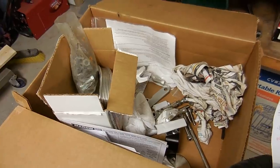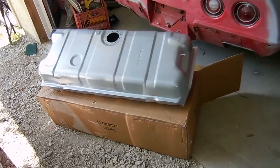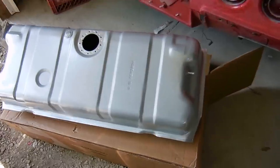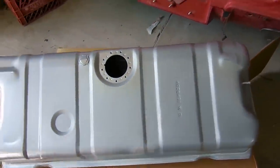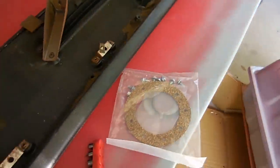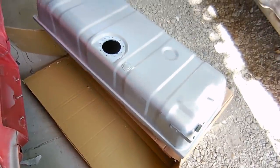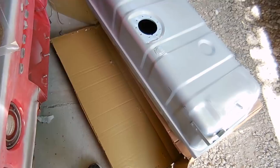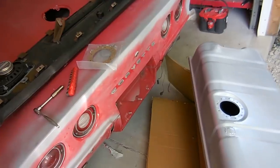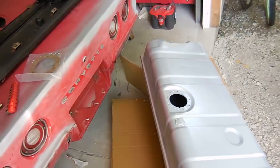One thing that Eric wants to do in this Corvette is put a new gas tank in it. New motor, might as well put a new gas tank. This is a powder-coated brand new gas tank from Summit Racing, and it looks really really good. It comes with the gaskets and lock ring for the sender and all new bolts, which is awesome - all for under 200 bucks. Super good value in my opinion. It's better than hoping and praying that the old gas tank is going to be any good.